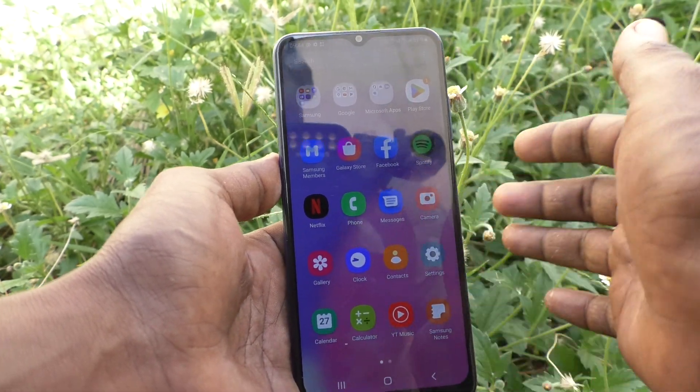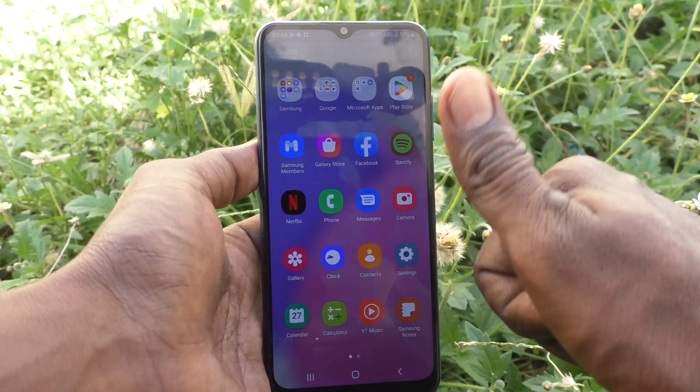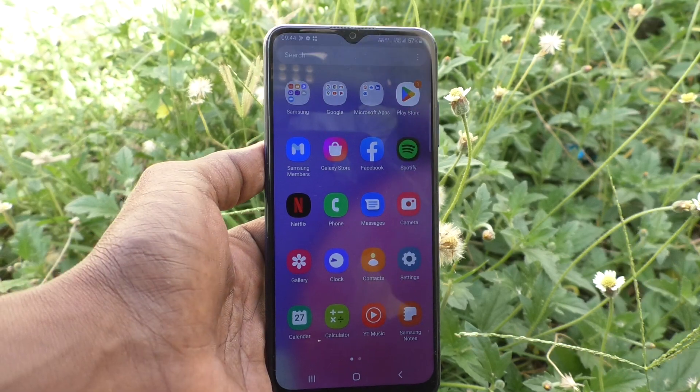Samsung Galaxy A03s. That's all friends, thanks for watching, bye.